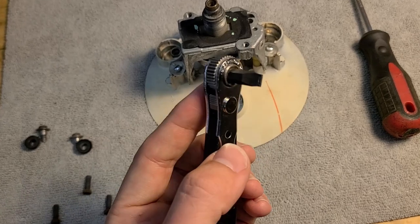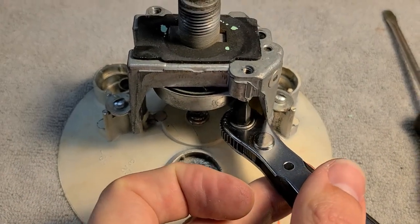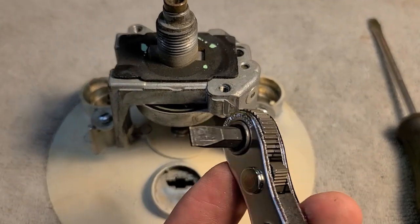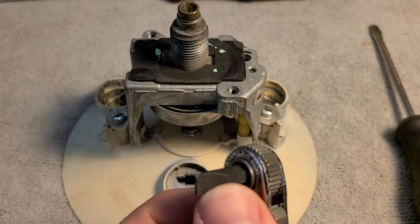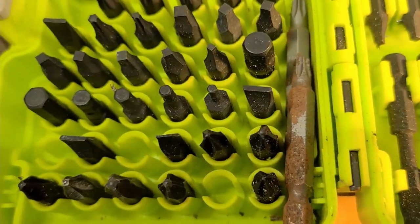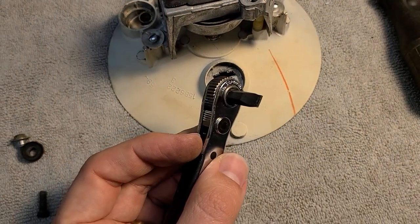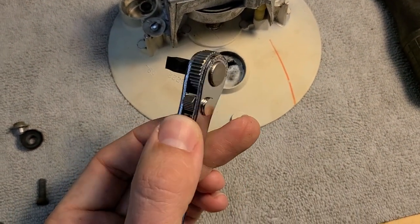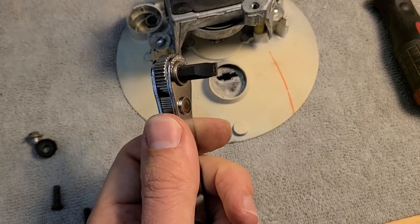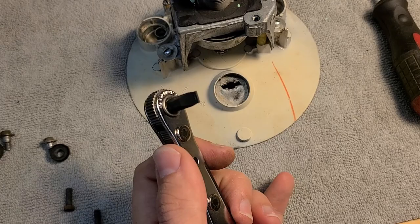This mini ratcheting bit driver has come in handy twice on this project. If you don't have one, highly recommend it - lets you get into tight spaces with any fitting you want, like a bit driver but as a mini ratcheting wrench with a suite of fittings. Got mine for about three dollars at a vendor booth at the street rod nationals and it's already paid for itself.